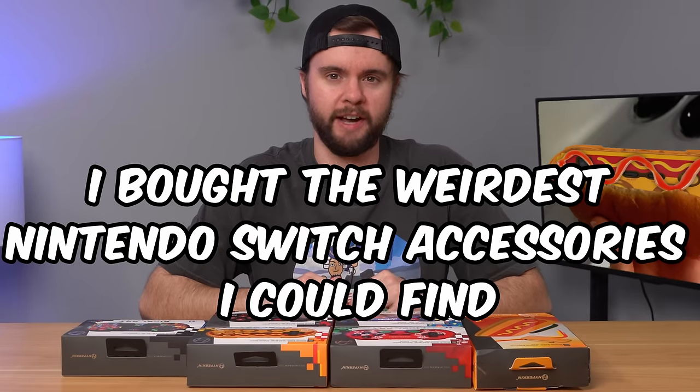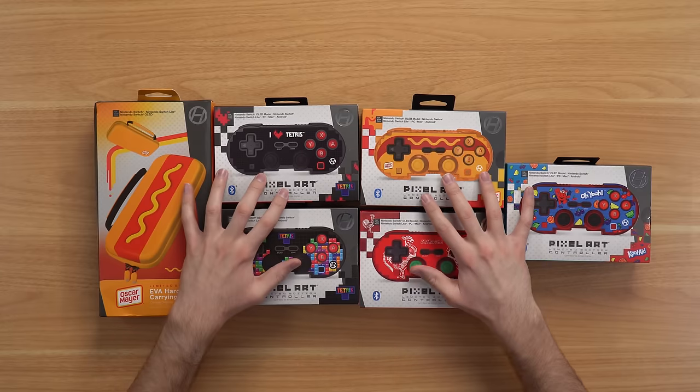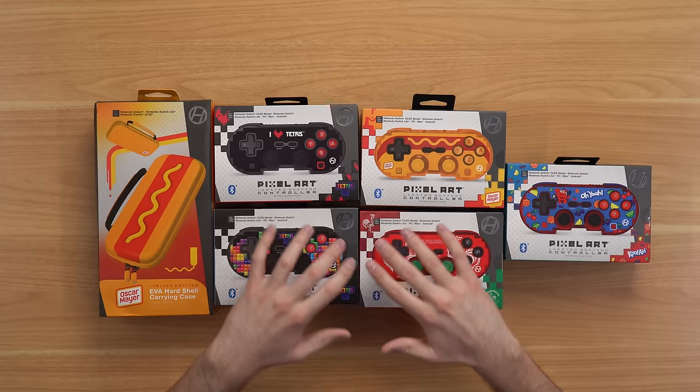I bought the weirdest Nintendo Switch accessories I could find, and in this video we're going to unbox them, test them out, see if they're any good. And by the way, I heard something might work on the PS5. Here they are — these are most of the accessories I purchased, and we'll get into some other surprises later in the video. These are all from Hyperkin.